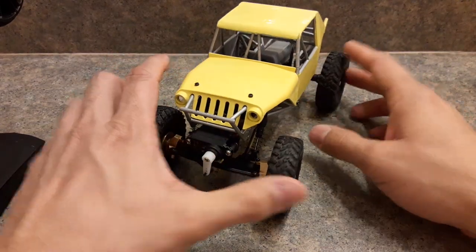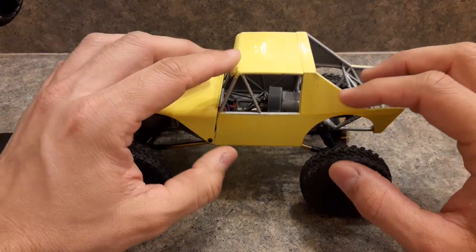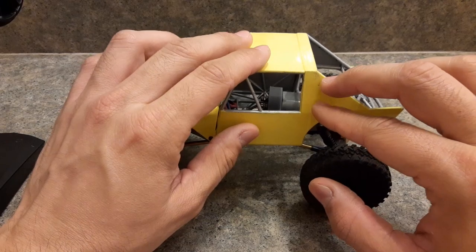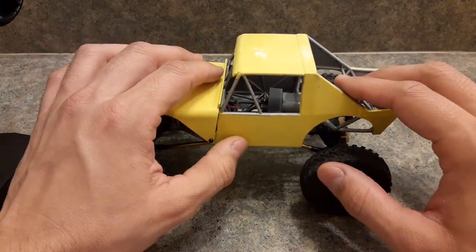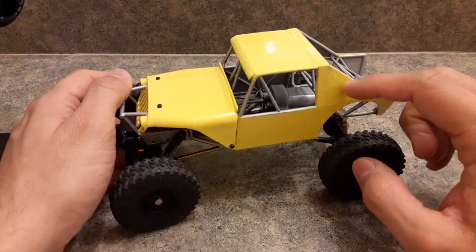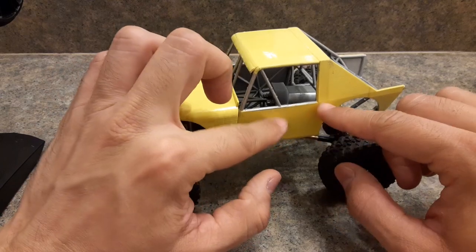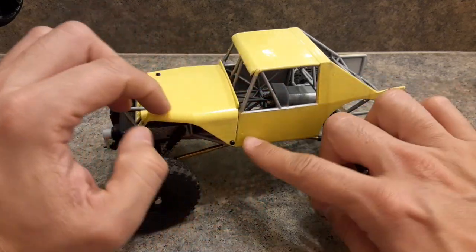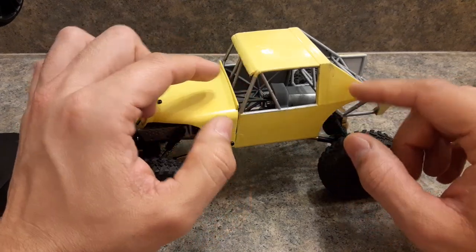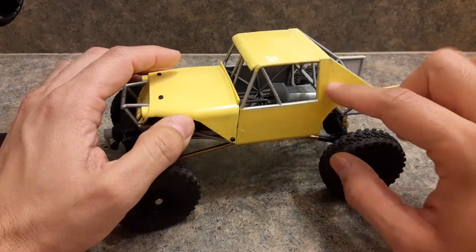It is a little bit cheaper to go with the integrated-panel route — about $7.50 cheaper — because I was able to save money on the prints by incorporating the panels into the body. It's also more rigid and stronger with the body panels on, and it requires less hardware like bolts, so you save on that as well. It's also less trouble to put together.